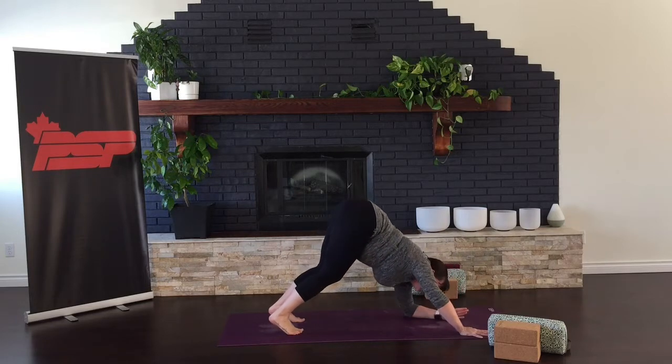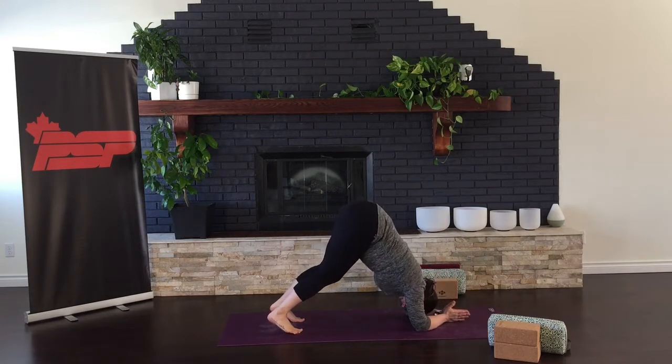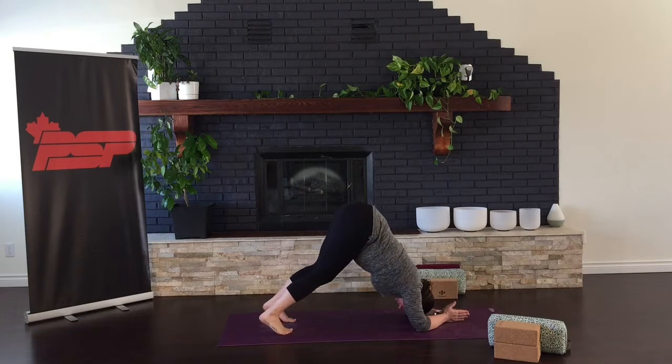Let's bring our elbows down to our mat, coming into dolphin pose. This is very similar to downward dog, but instead of being on your hands, you're on your elbows. So this is good if you have any wrist issues — you could always switch to dolphin instead of downward dog in your practice.